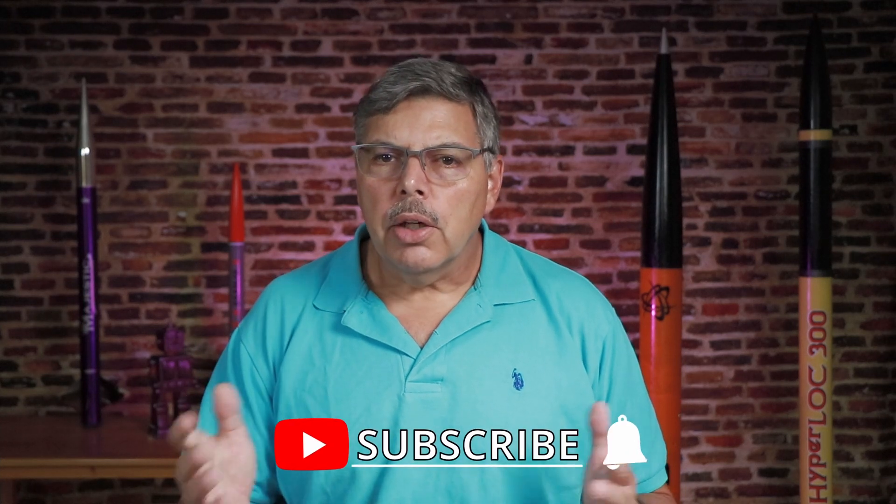But before we get to that, if you like this channel and find this information helpful, give me a thumbs up, it really helps us out. Alright, let's get to it.